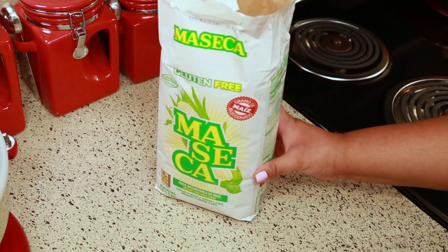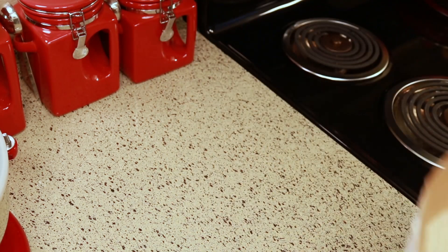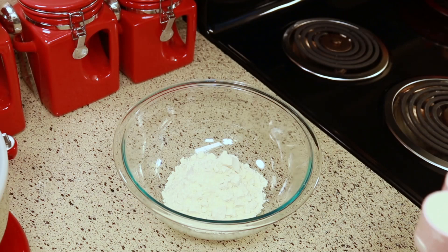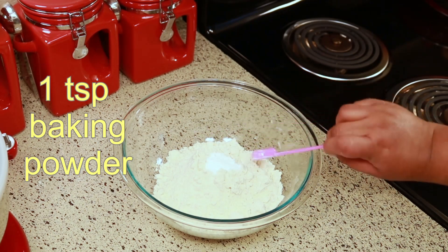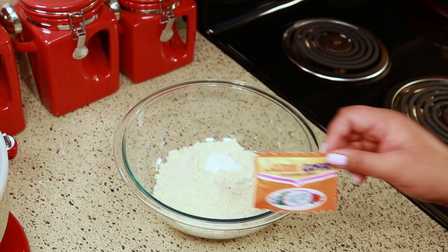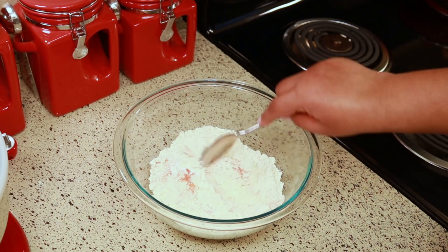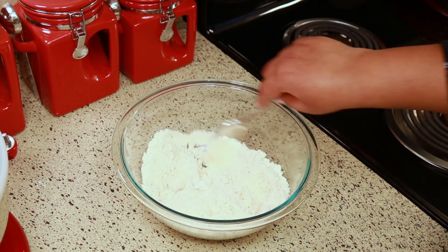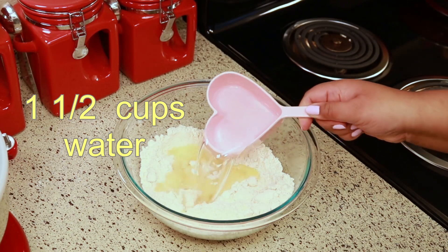This is the maseca I'm using — the one for tamales and panadas; I use it for everything. You're going to need 2 cups of maseca, 1 teaspoon of baking powder, and 1 packet of Goya sazon seasoning. Mix that together, then add 1 and a half cups of water.